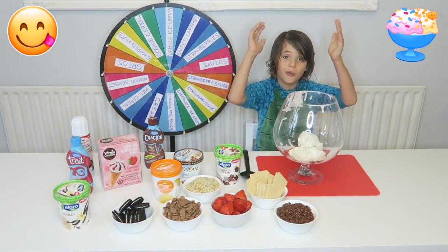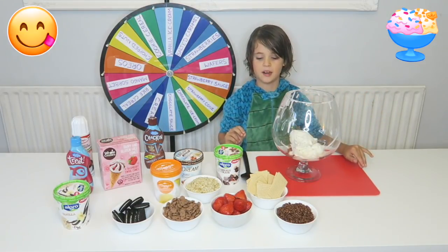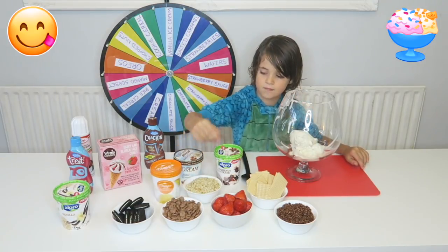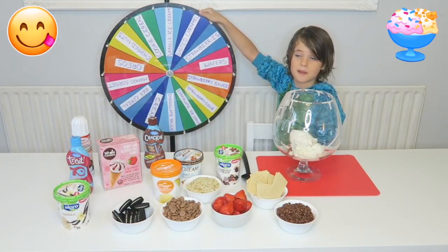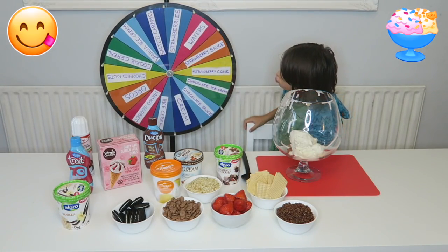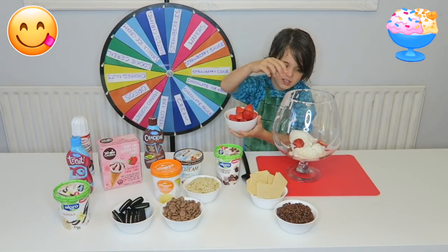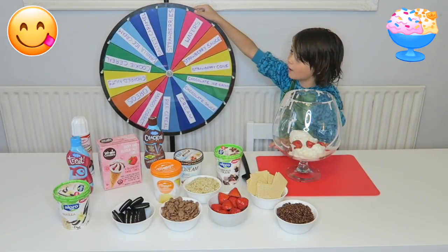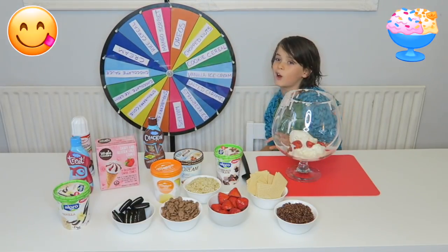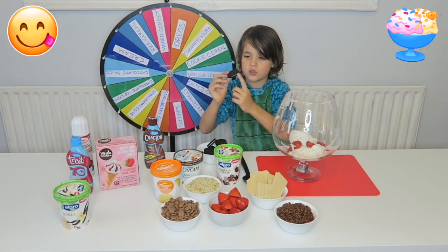I can't believe I put the whole thing in there. Before I spin, I might have a little snack. Come for the next spin. Strawberries! Here we go again. Oreos! Yes! My favourite! Also these are mint Oreos.